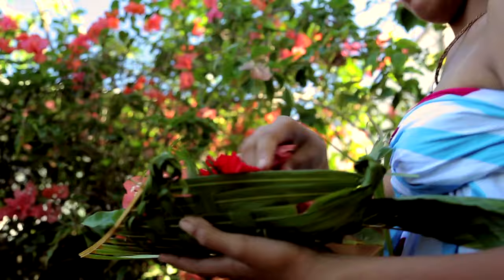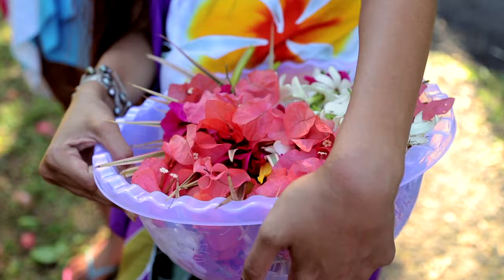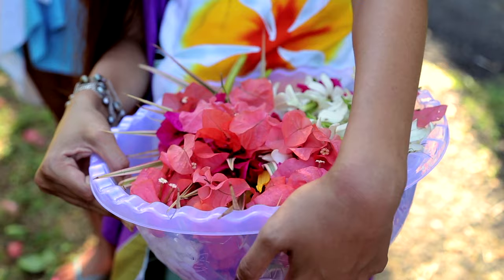Te Pani, Te Are Māori, Gardenia, Te Are Taina, Jasmine — you name it, all whipped up in the luscious flower garlands for you.